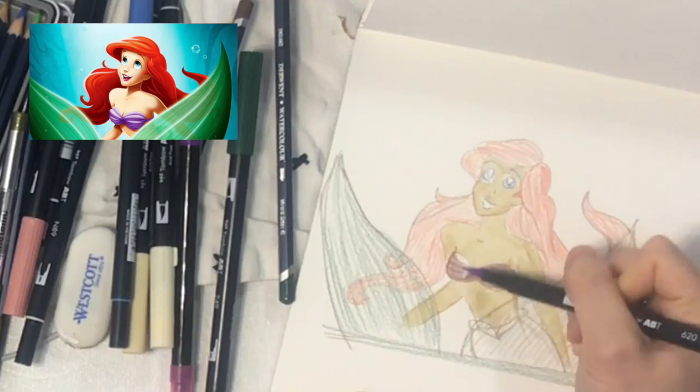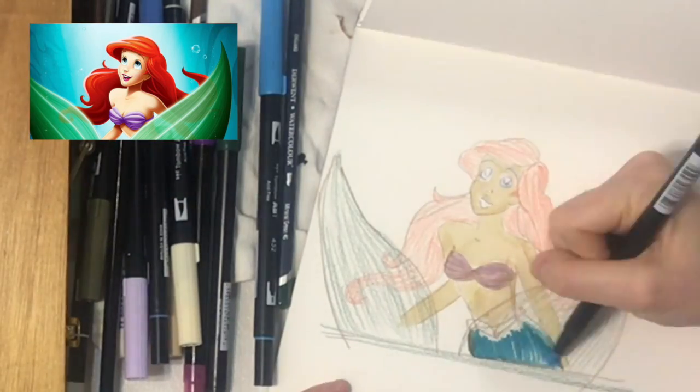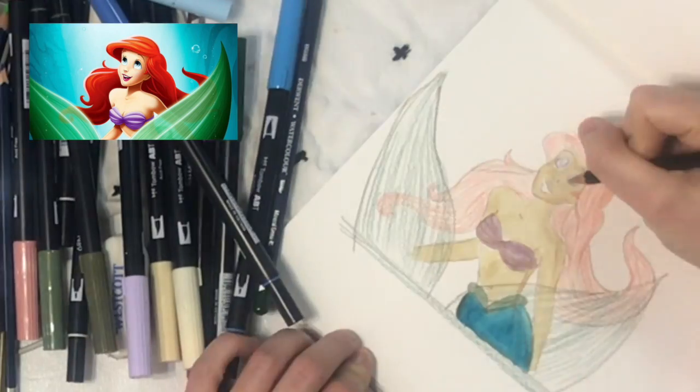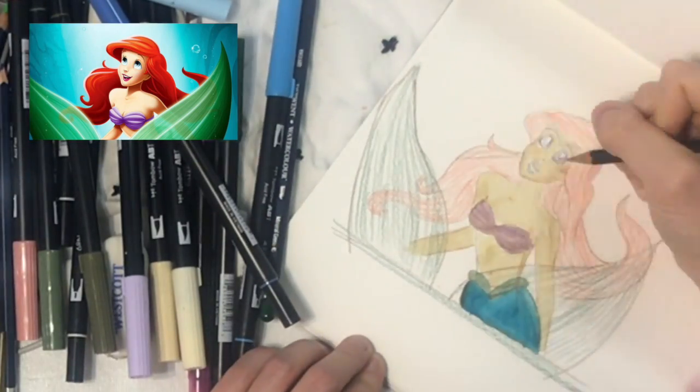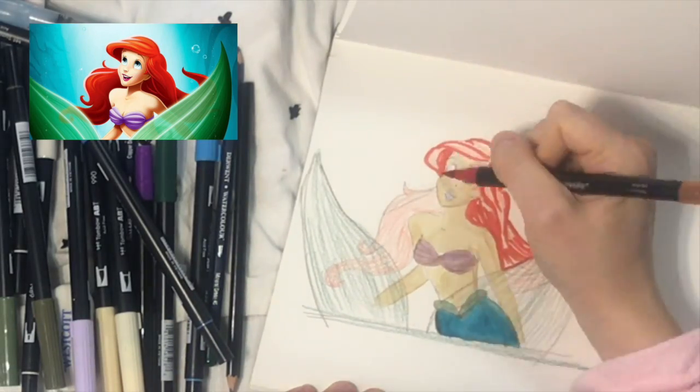Just make sure not to use too much pressure when you're using pencils so that you don't ruin the texture of the paper, and also use even strokes. Make sure that they follow the direction of the blending that you're going to do.